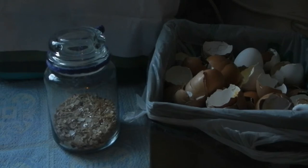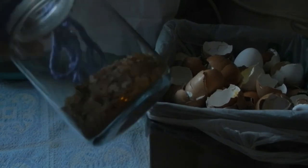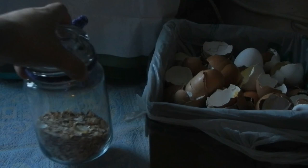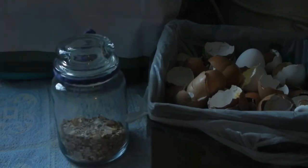A lot of people actually take the ground eggshell much finer than I have here in this jar. You should grind it finer if you're going to feed it to your chickens, but mine don't seem to mind it. They peck at it pretty good and will grind the shells down and use them as a calcium supplement, and that's fine.